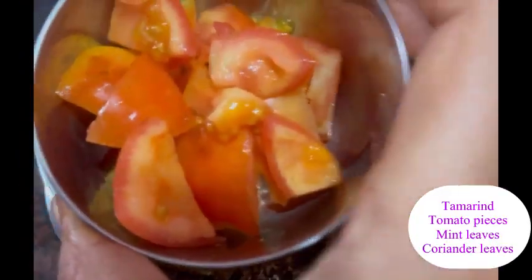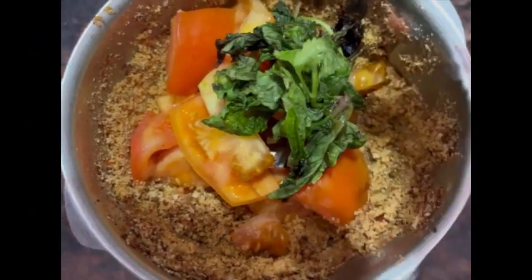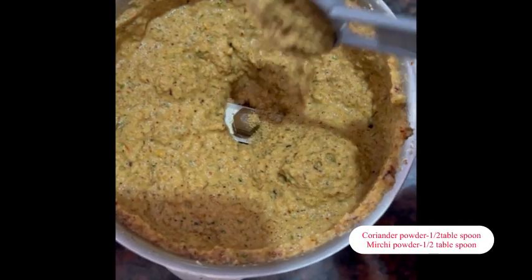Then we will cut a little bit of water. Then we will mix it up, doing this same way with the consistency.